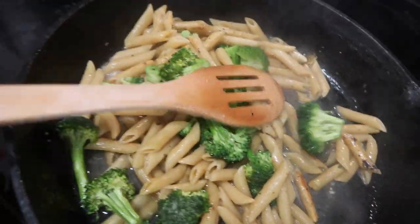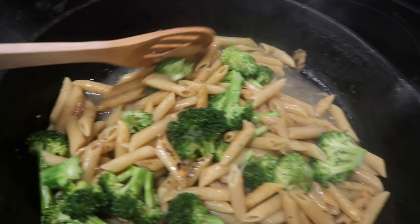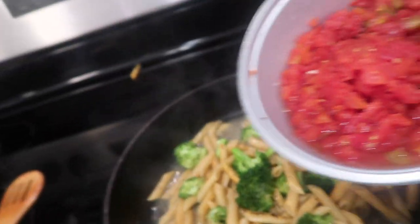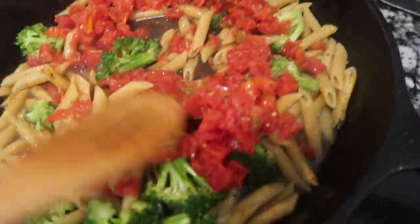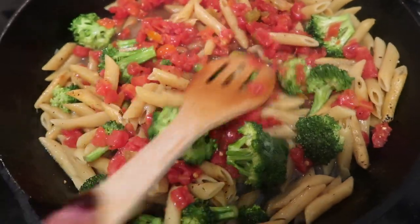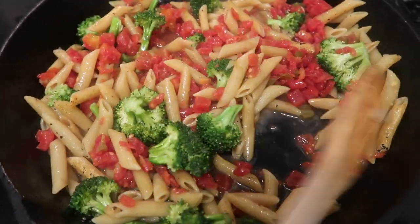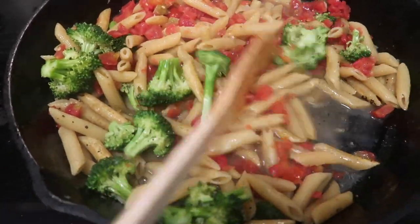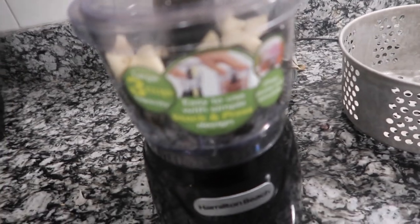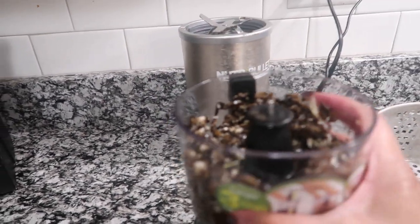I wanted the butter more for the noodle flavor. I had leftover tomatoes — or should I say rotel — and I'm going to go ahead and put that in there. I'm also going to add black olives and garlic cloves, which I think is going to be really good. I got my black olives and garlic in my little food processor — I just want to grind them up, not puree them.